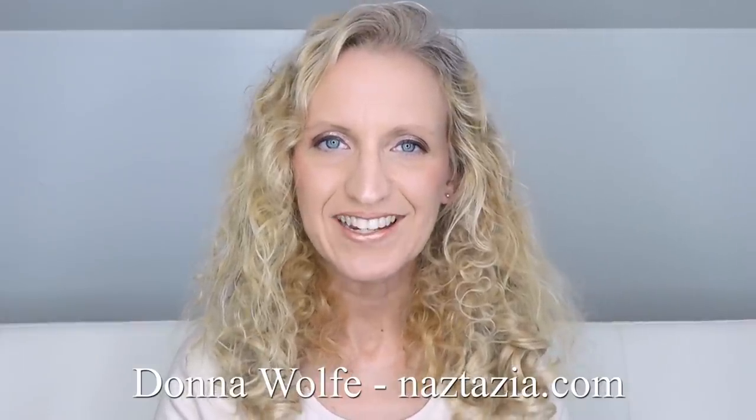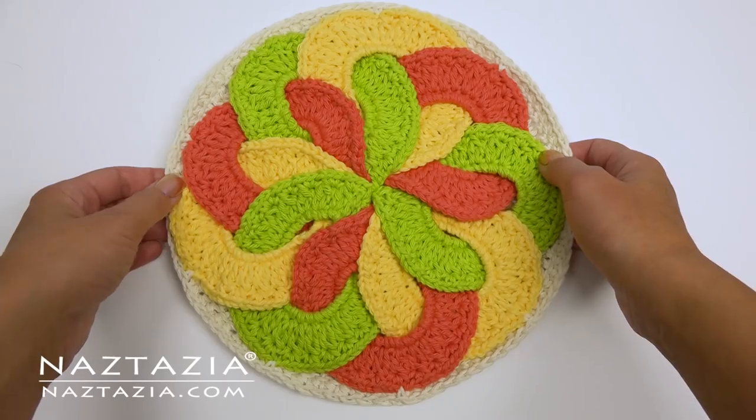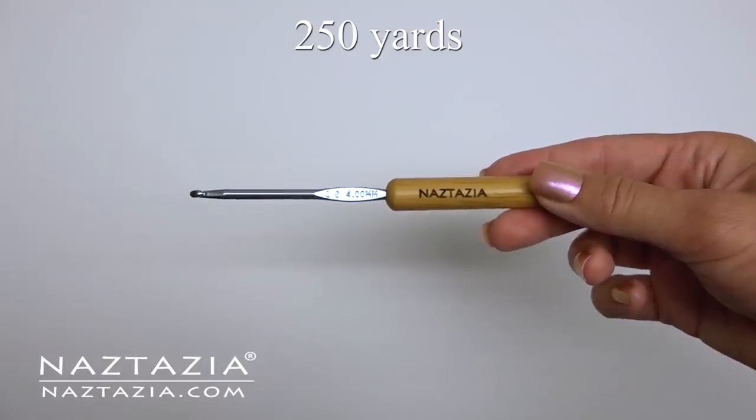Hi, I'm Donna Wolfe from naztazia.com. Today I'll show you how to crochet my kitchen ring pad. To do this you'll need about 250 yards of cotton yarn and a size G crochet hook.